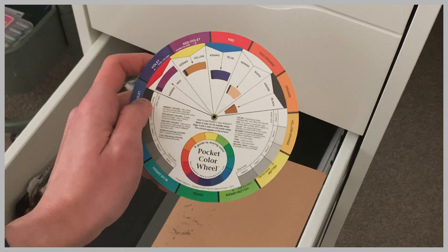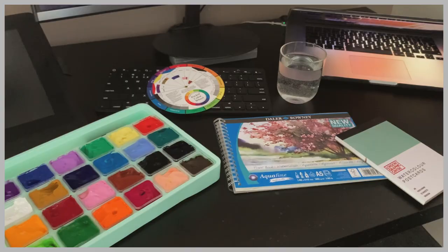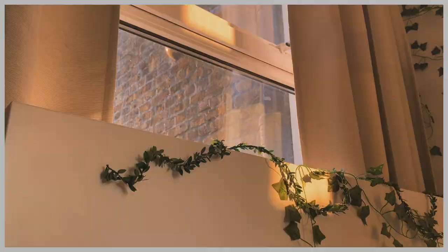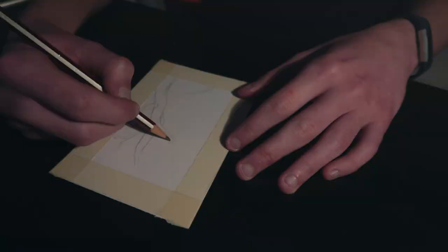Sometimes I also use this pocket color wheel that I got in Baltimore to help with blending or choosing which color to add, but to be honest I don't find myself using it that much, because I'm mostly very intuitive and daring when mixing colors — which sometimes goes wrong. Normally I feel like I know enough color theory to not mess things up too much.